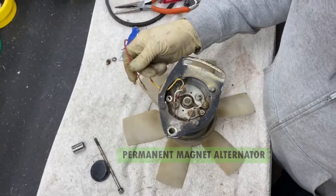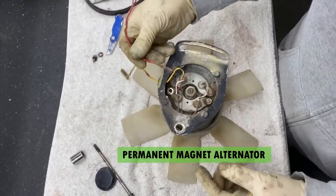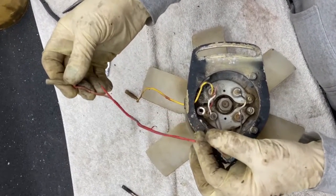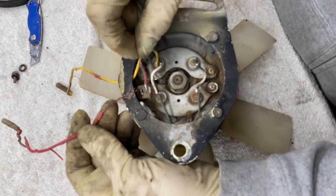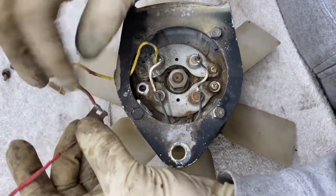We've got the Yanmar charging system apart here, and this wire is just melted all the way from the battery connection. It's just a bad deal there. So we've torn this apart and we're going to rebuild it.